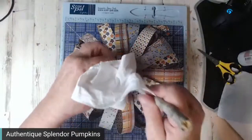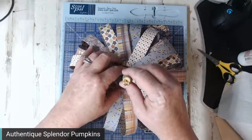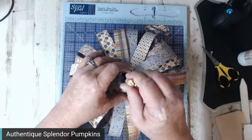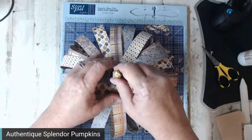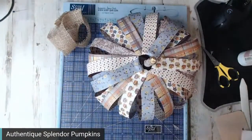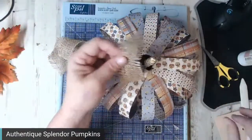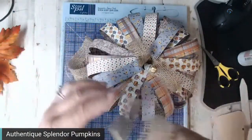I'm going to stuff some paper towels down there with the stick — that's what's going to hold it in. I took some burlap that I already kind of prepared. Wilbur got a hold of some of it. You could also use netting — netting would be very cute here. Pull some more of the burlap threads out. I love burlap, especially in the fall.